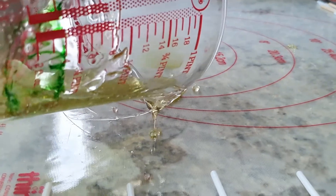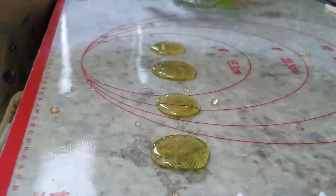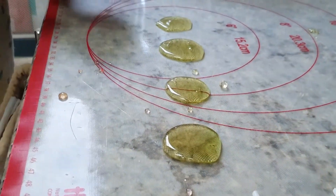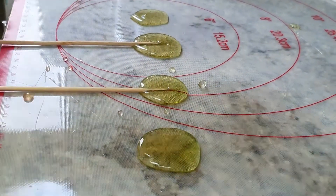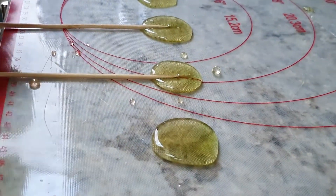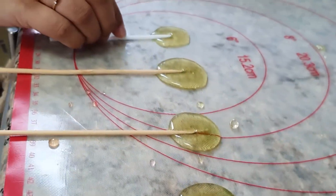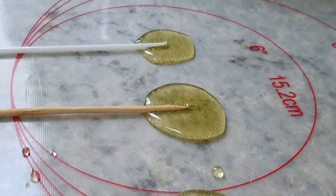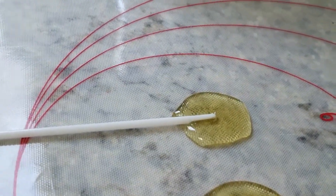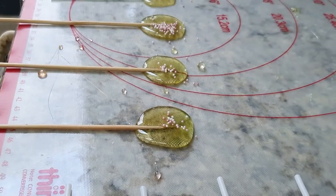After you have poured, place the lollipop sticks or the skewers on top. Now you can decorate by adding the sprinkles and wait for it to cool down for around 20 minutes, and then you can enjoy the lollipops!